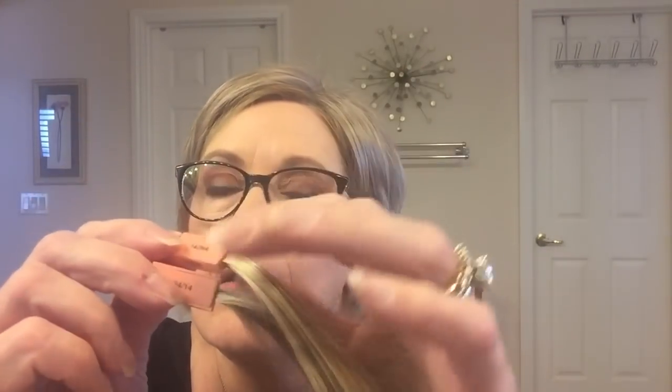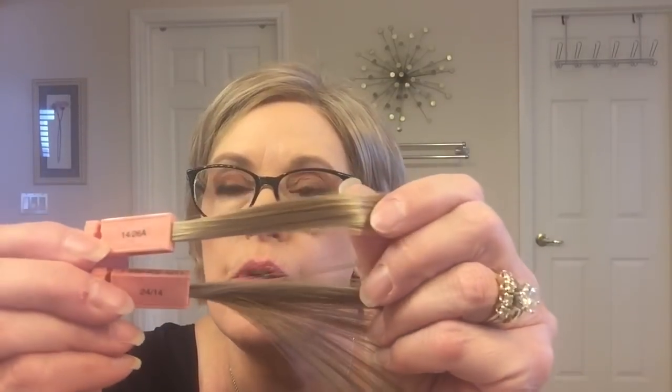The one I have on is the 2414 and the new one is the 1426. The 1426 is warmer — it has more golden blonde tones and less of the ashy beige blonde.